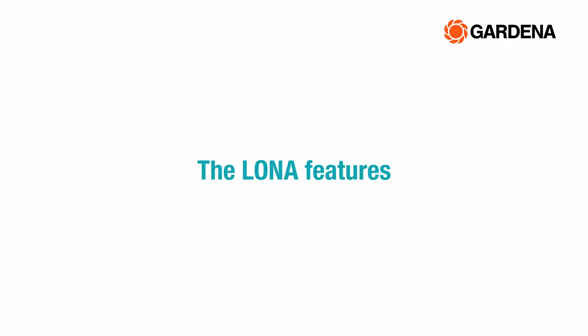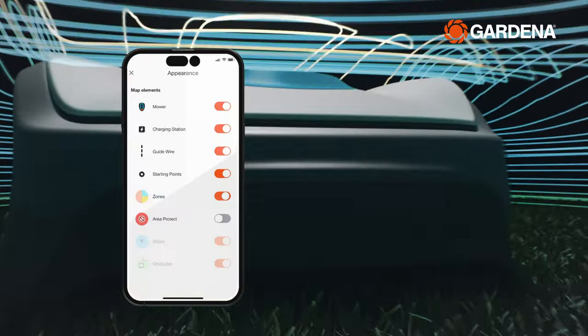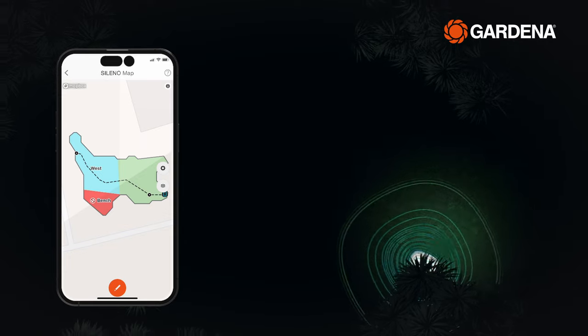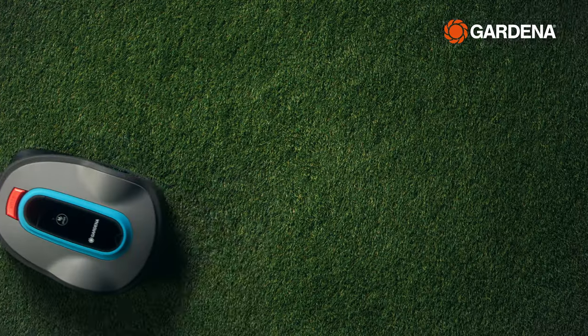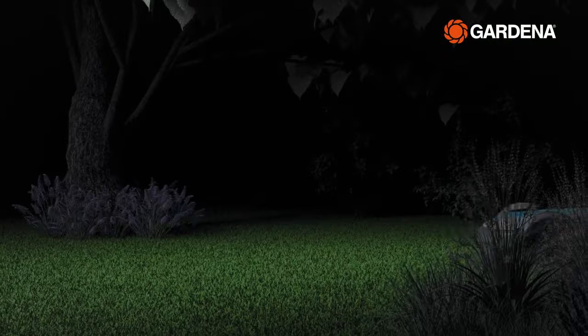The Smart Robotic Mower also features the unique and innovative Lona Intelligence, which creates a map of your lawn, allowing you to divide it into different zones with your smartphone. This feature enables you to mow certain areas of your lawn more often than others, such as where the grass grows faster.